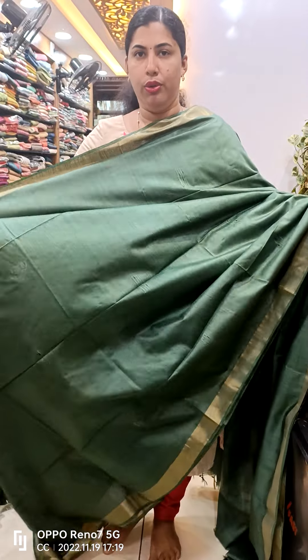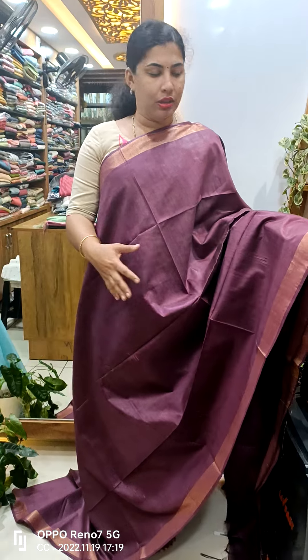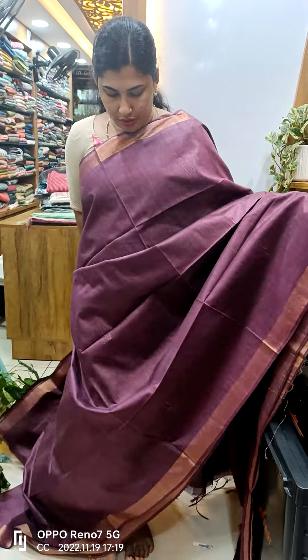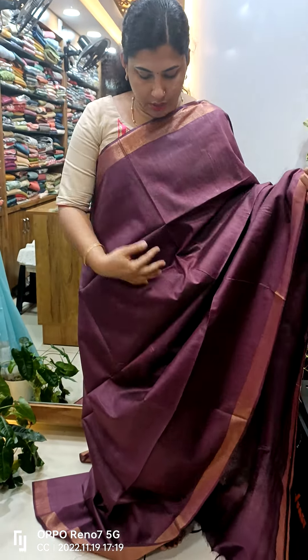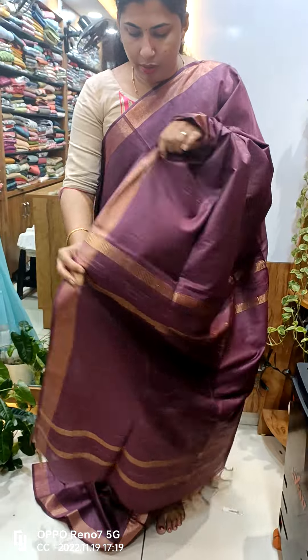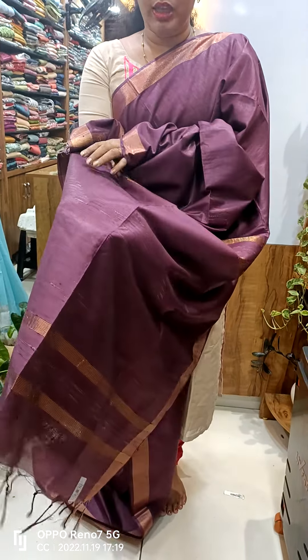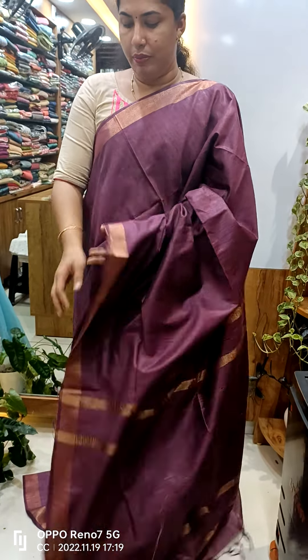Here we have the yarn on the yarn — this one has a great shape. We also have thread weaving. That also has golden jerry borders. This is the same thing with golden lines and weaving, and we also have thread weaving. This is the plain blouse piece and we also have jerry borders.